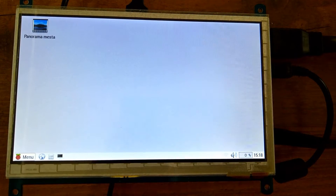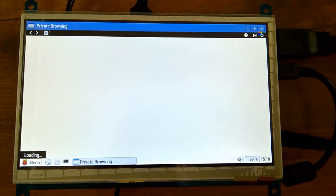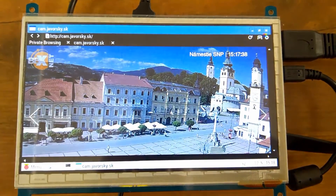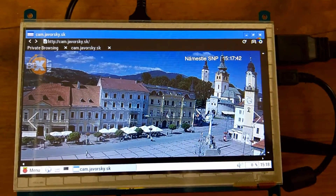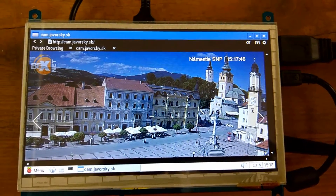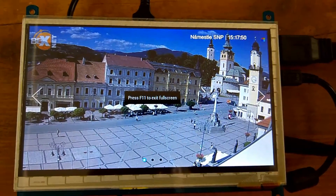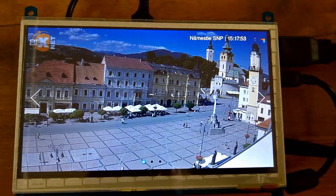The F11 key should be pressed by xdotool — by the xdotool command. The browser is running, the panorama just started, and now it's switched to full screen mode via the F11 key.